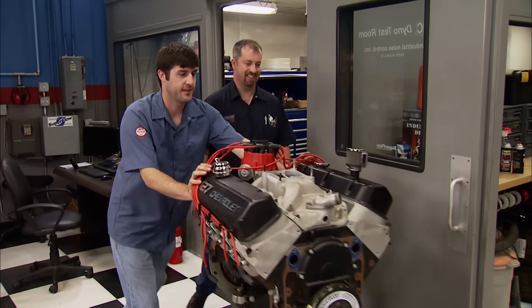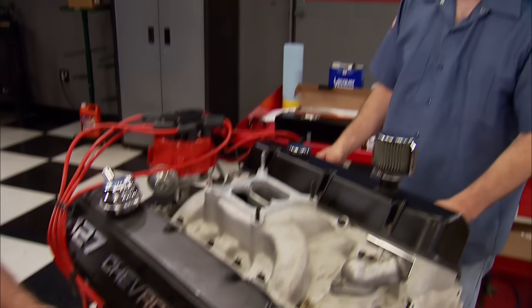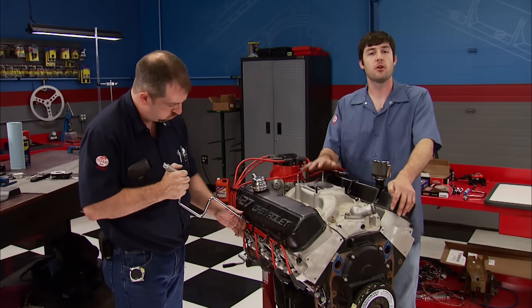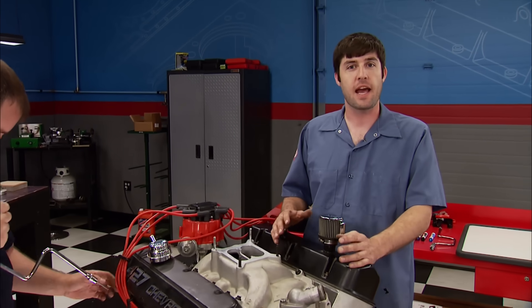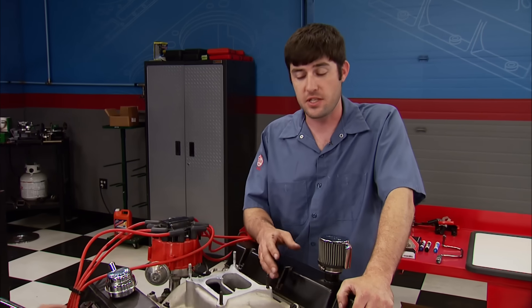This teardown is not going to be a thrash to see how fast we can get it apart. This engine made awesome power back on the dyno, which tells us there'll be minimal wear if any. We're going to inspect several components, take measurements, and even lay everything out in order as it's removed. Plus, we'll show you side-by-side comparisons of the parts coming out versus the new parts we're going to put in it, just so it's easy for you to follow along.